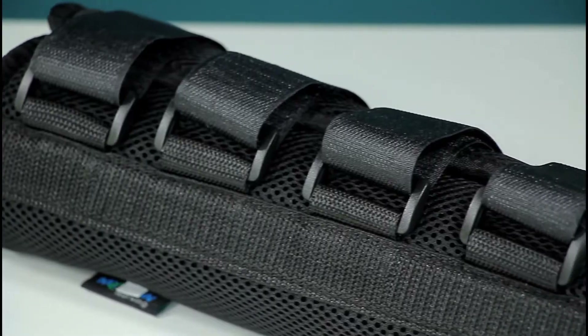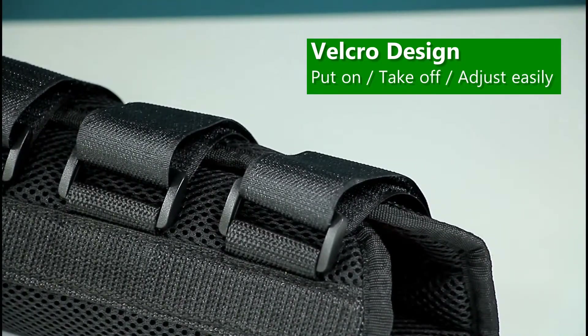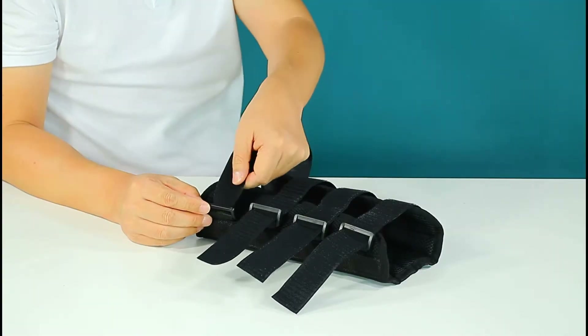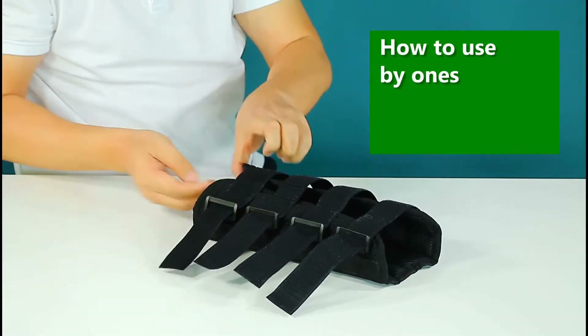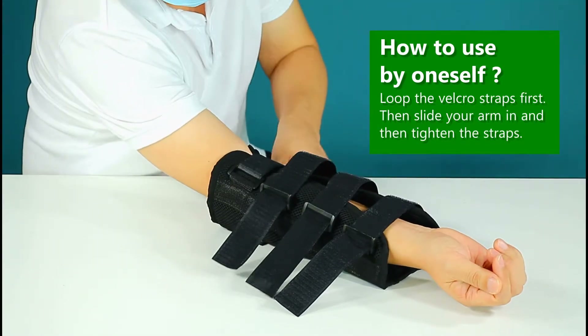The splint with velcro design is very convenient — easy to adjust, pull on, and take off. If you think the velcro strap is too long, you can cut it short to make it fit your arm better. If you are confused about how to wear it by yourself, we can help you.